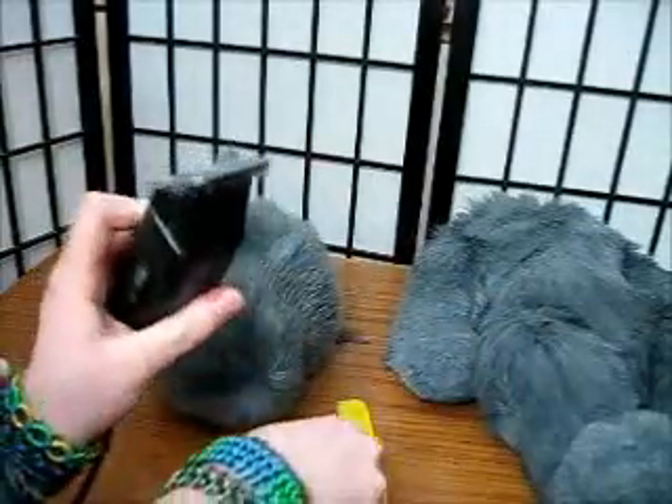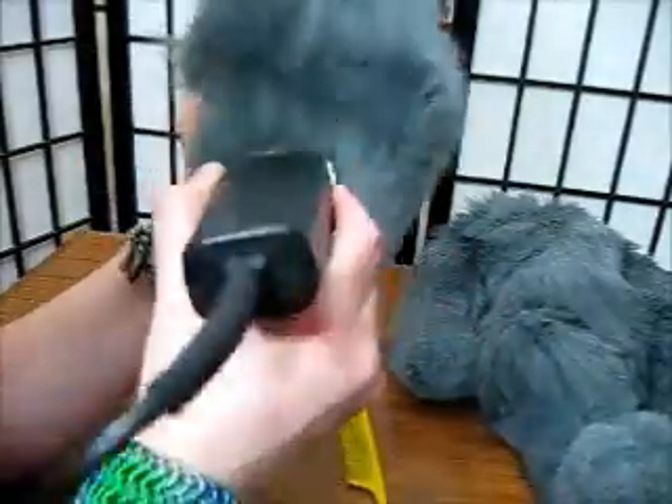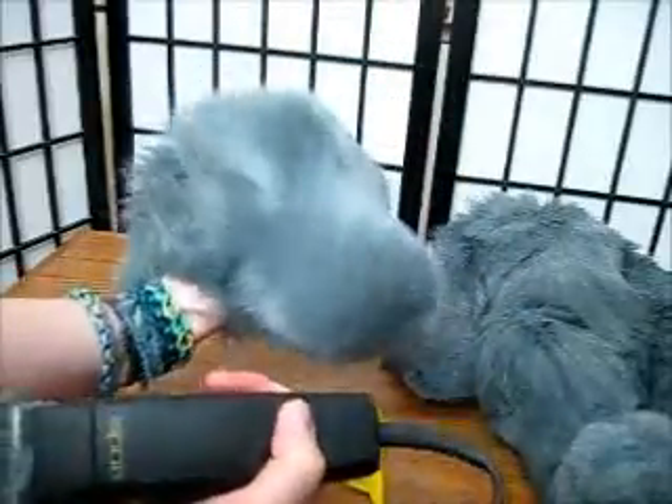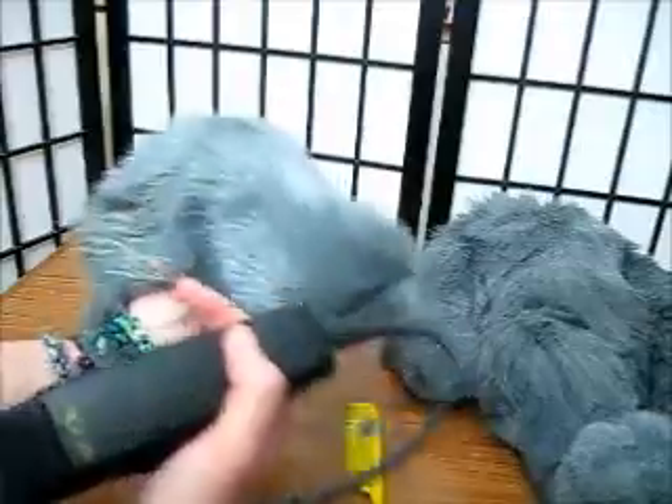I'm getting pretty happy with the length so far. I'm going to go down another guard and brush out my blade just a little bit — it still has plenty of oil on there. Going down to my shortest guard so far. You can see the shape is really coming out nicely. It's starting to look like a dog face with some fluffy cheeks, and it's got a little longer fur on the back of the head — that's fine. It's really the face that I want to be shorter, and the cheeks to be longer, just like how my character looks.